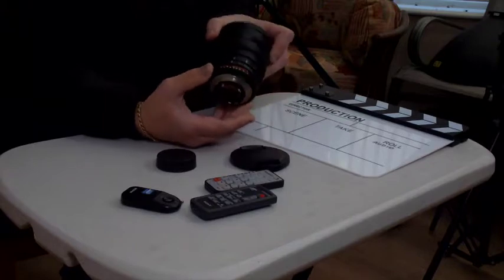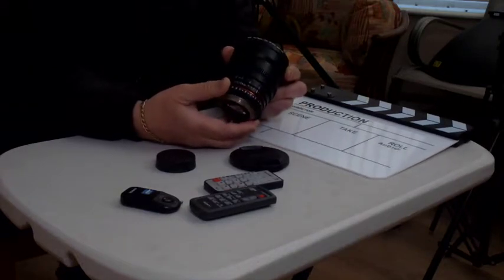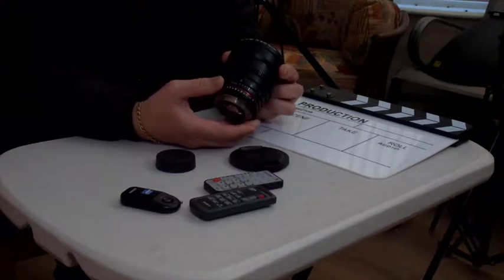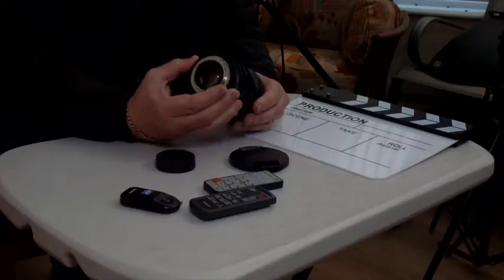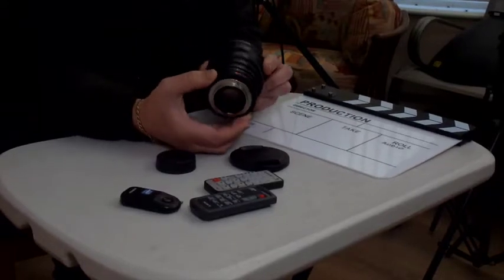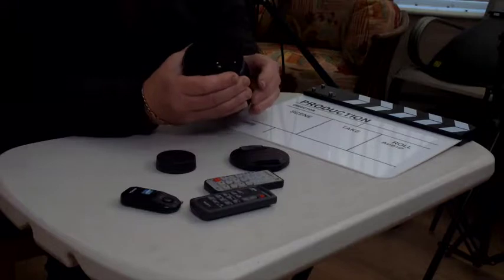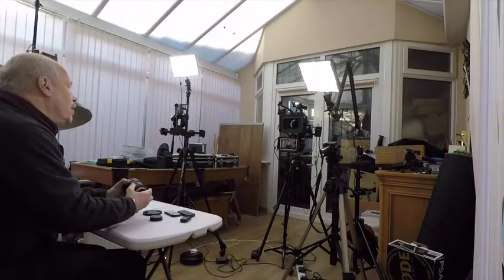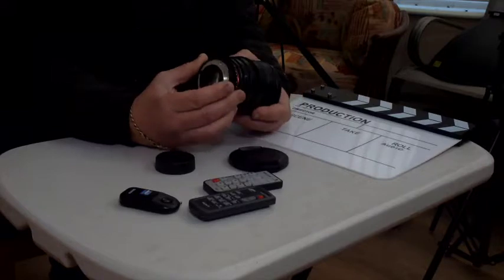The 24mm has two cogs around the focusing rings — one controls the aperture, ranging from f22 down to T1.5. It also has what they call a de-clicked aperture, meaning there's no clicking in the aperture ring — it's a nice smooth transition from one end of the aperture scale to the other. You can see the aperture opening and closing, fully wide to fully closed, with nice smooth blading.